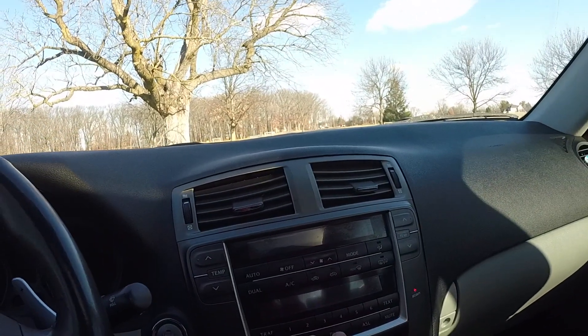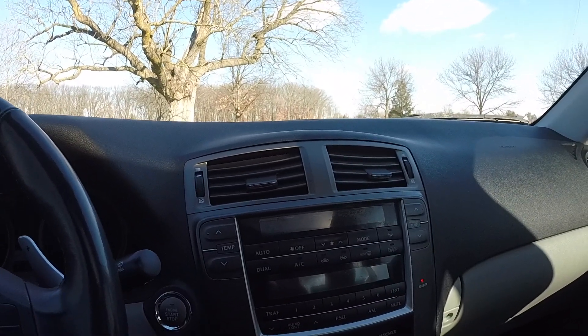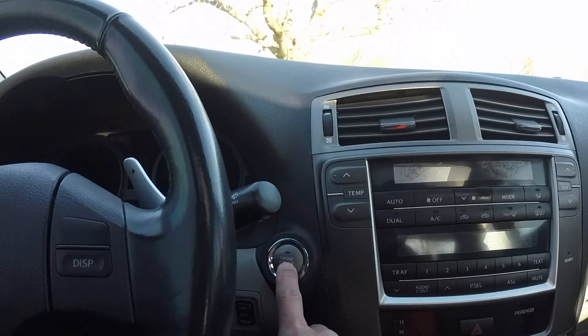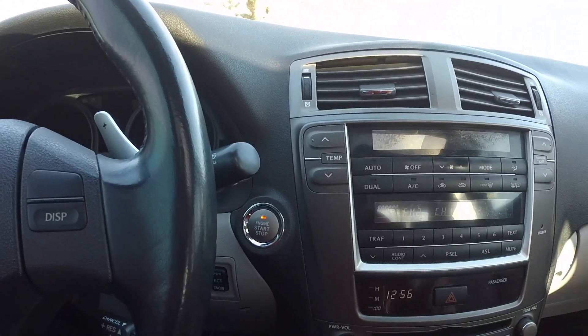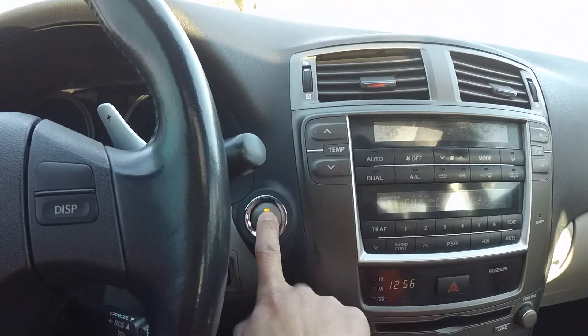In the middle we have our controls for the AC, heating, and the radio. Here you can see the engine start/stop button — you hit it once and that starts your accessories, your radio. You can use your basic accessories, hit it again and that starts your ignition.